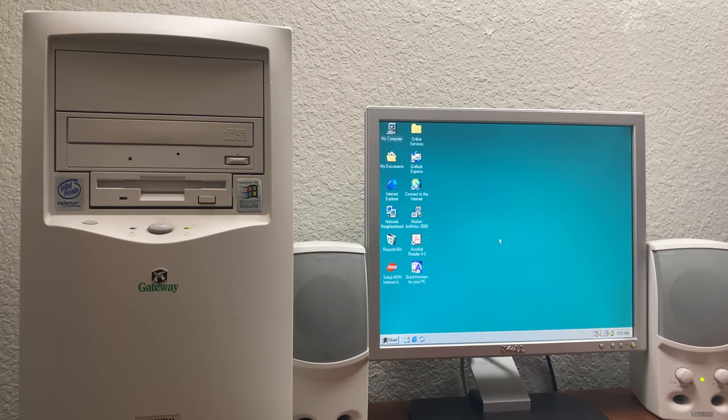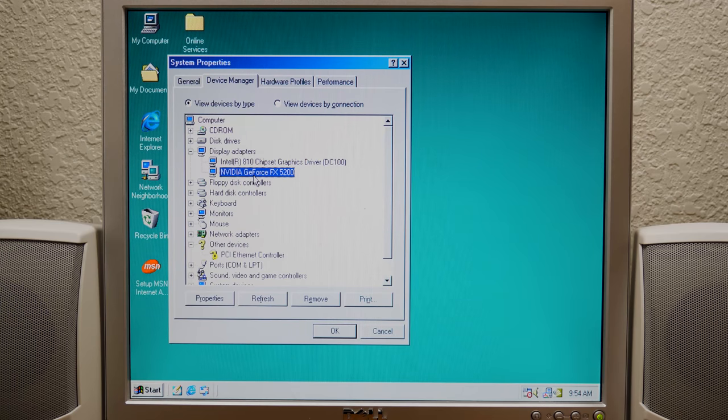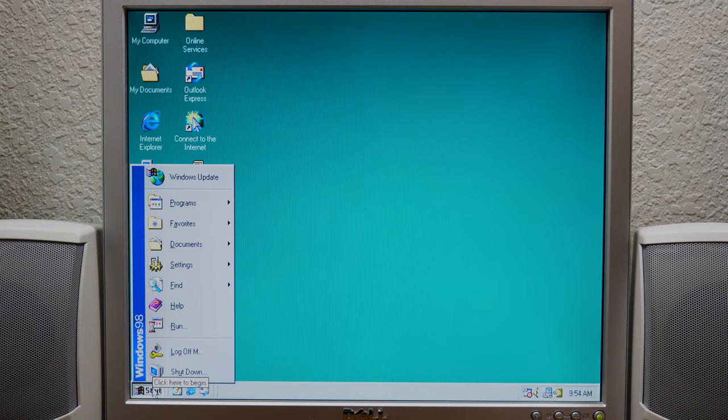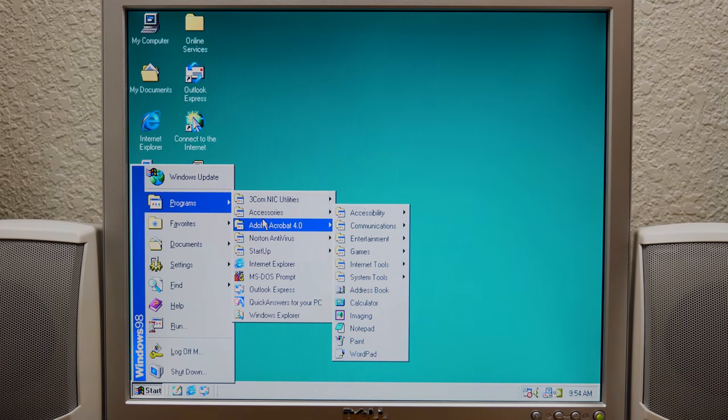Oh my gosh — is that beautiful or what? There it is. Obviously we saw this before — GeForce FX 5200, it works, my friends! I can't believe it. We had that tiny little issue with the installer, but that was it. I am honestly incredibly surprised.